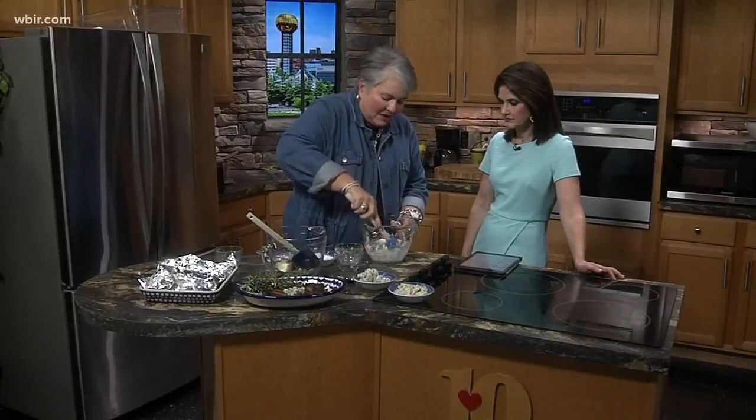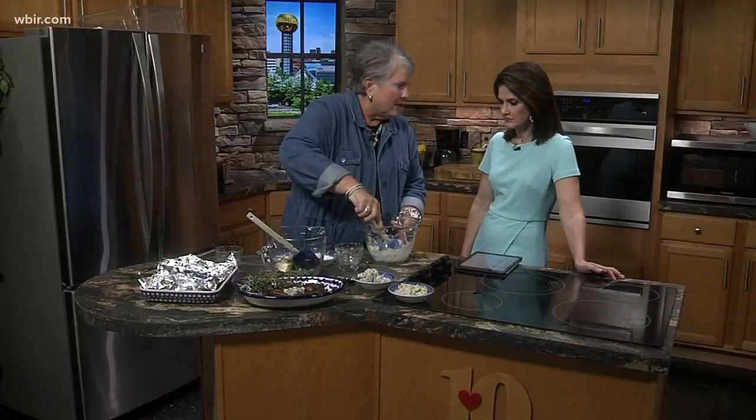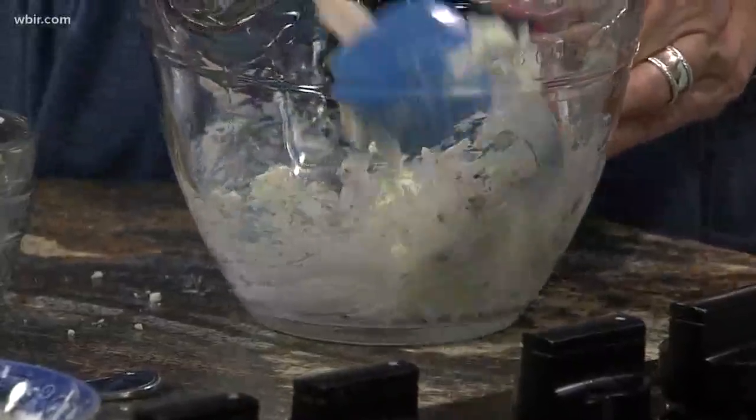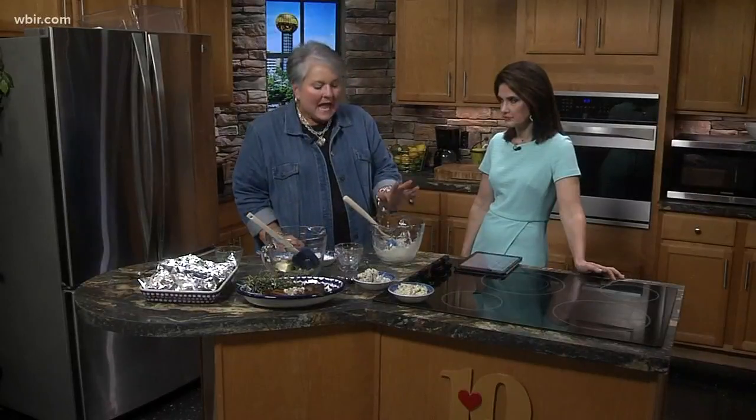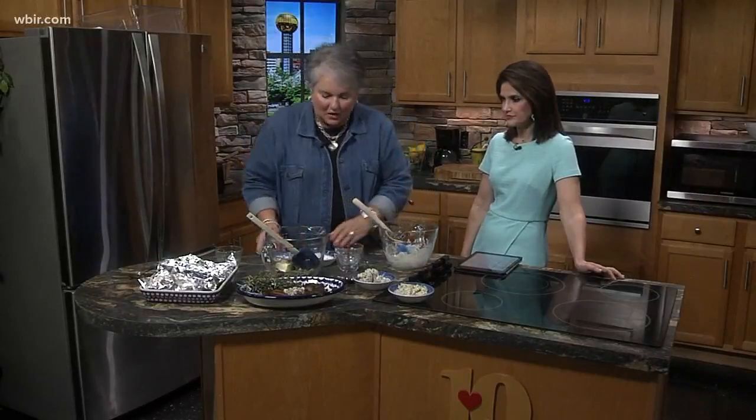Just stir all this together. When it's all combined, you can smell all these herbs — they just smell so good. You're going to cover this and refrigerate it for 30 minutes.